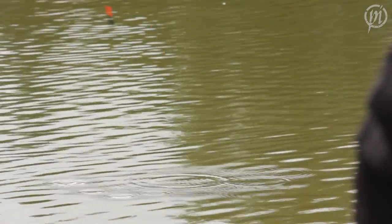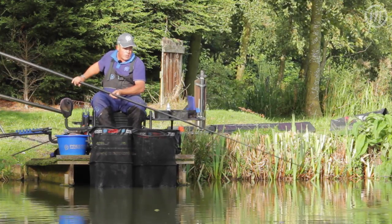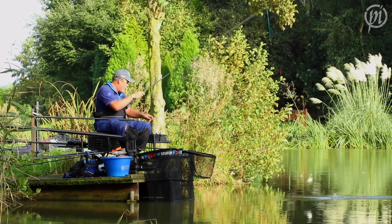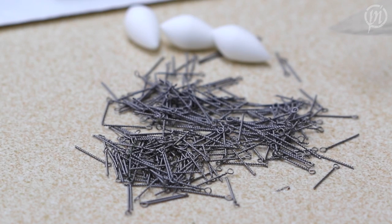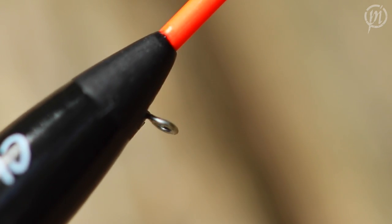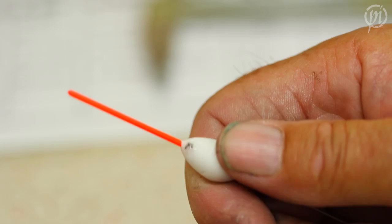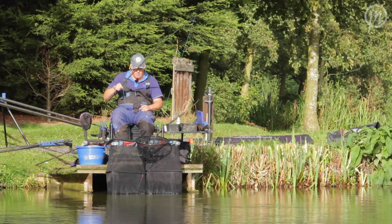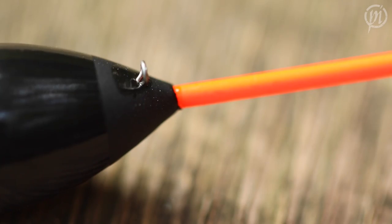I want a float that goes in, cocks immediately, and goes down to the end of the bristle where I want it — it helps me put more fish in the net. Another feature on this whole range of floats is the eye, and we all know it's really important to get it as strong as we can.